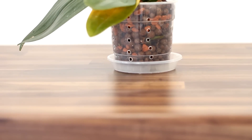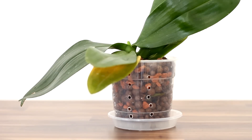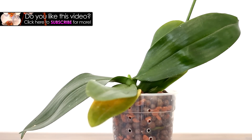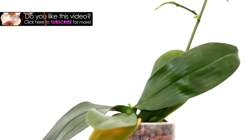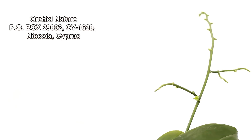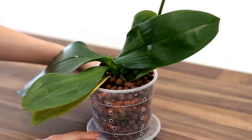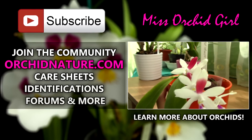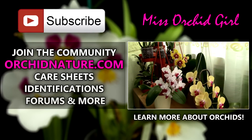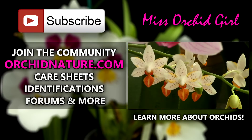Alrighty guys, thank you for watching! I will also pot a Phalaenopsis into a ceramic pot just to see what the difference is. If you'd like to see more orchid videos and stay up to date, simply subscribe to my channel — I post on a daily basis. Feel free to leave comments, suggestions, or questions in the comment section below; I always respond. I also have an address in the description if you'd like to send me a letter or package. If you click on the left side of your screen you'll be directed to orkinnature.com where you'll find care sheets, identification sheets, and a forum. On the right side you can click to watch another orchid video. Thank you for joining — I'll see you all next time, bye!